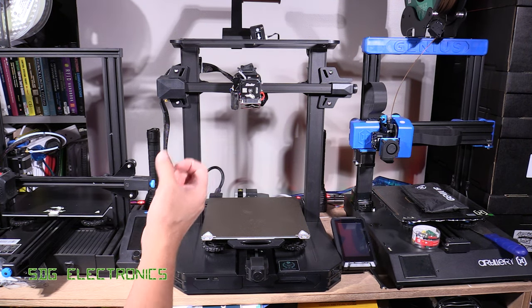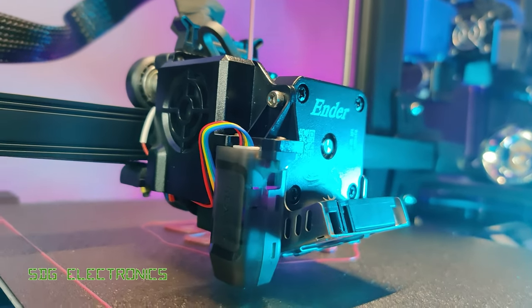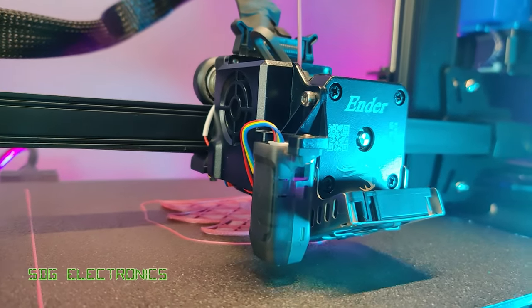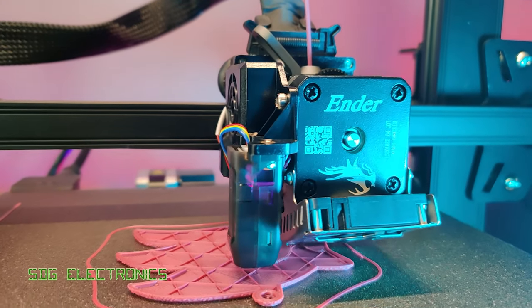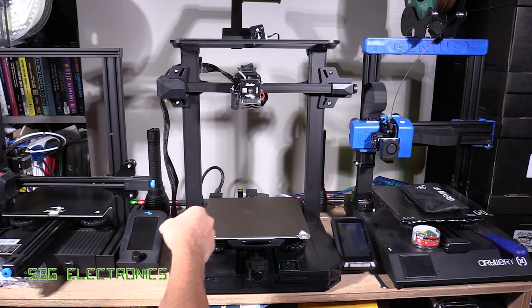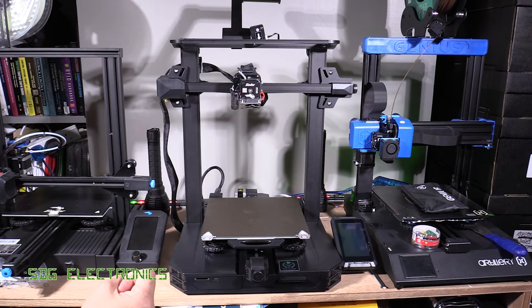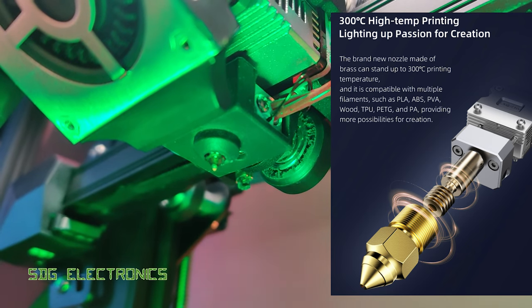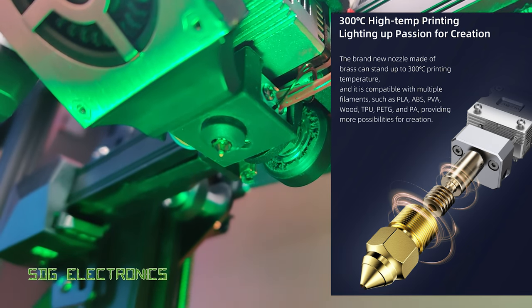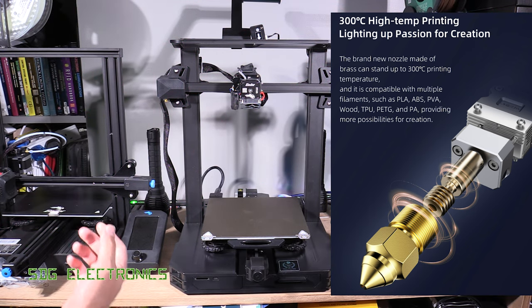First of all, we've got a new extruder head. This is a direct drive extruder, which means the stepper motor for feeding the filament material is directly integrated into the head, which should really help get rid of any stringing that would often happen with a long tube between the extruder and the feeder. We've also got a new high temperature head that allows the nozzle to reach temperatures up to 300 degrees C, so we can print some of the more exotic materials.